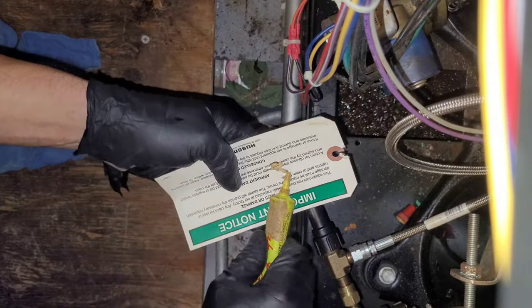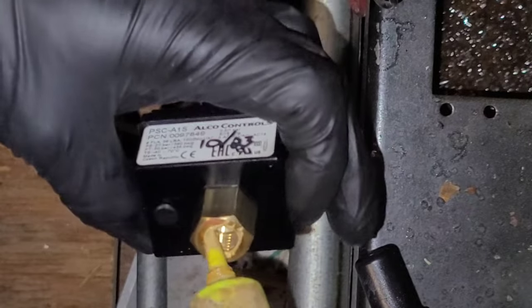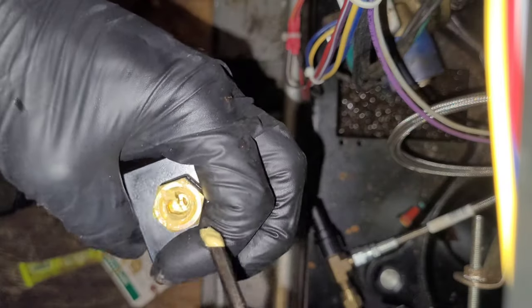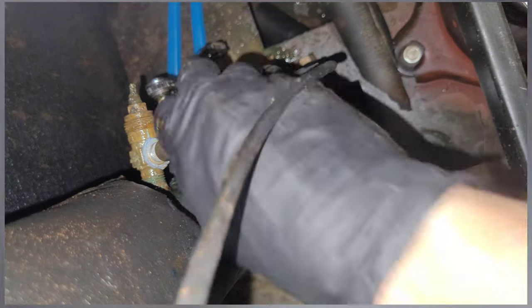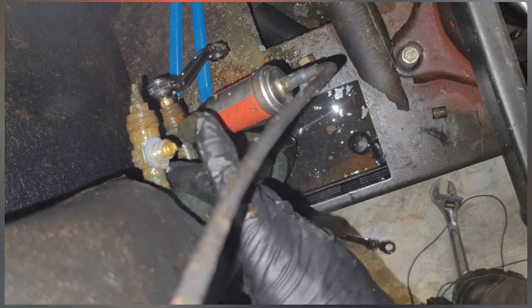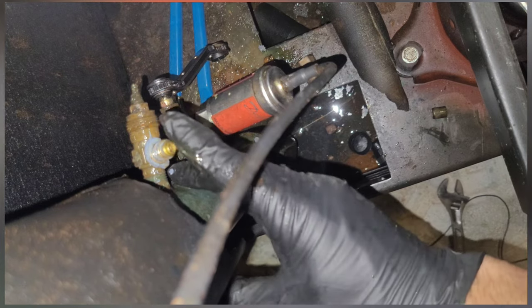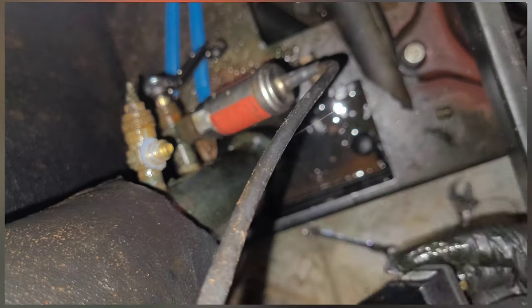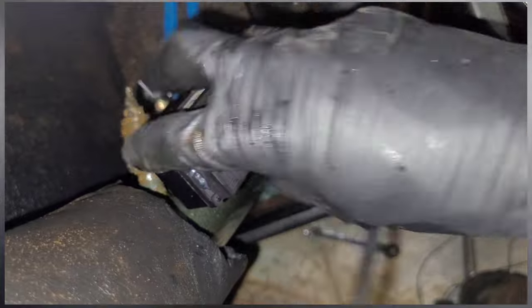Now I'm using leak lock to seal the threads. Even though it's a flare fitting, I'm still going to add some leak lock to it — but you don't have to. In this case I'm applying it on the female threads; usually I like to do it on the male side, but it really doesn't matter as long as you don't get any down by where the Schrader depressor is. I'll take the cap back off and let that little bit of built-up pressure fade away. I also valved off the suction line right outside of the rack to isolate the rack from the rest of the suction circuit.